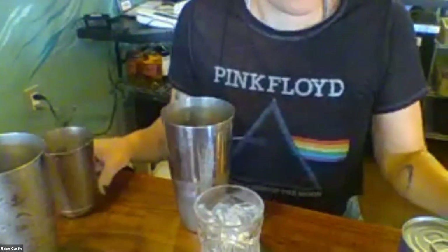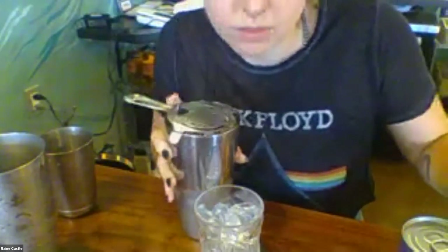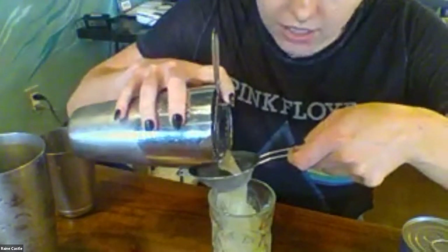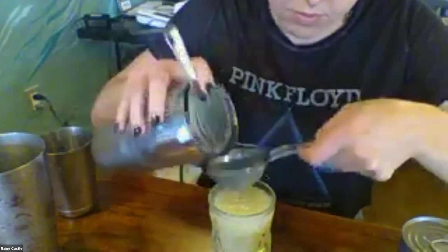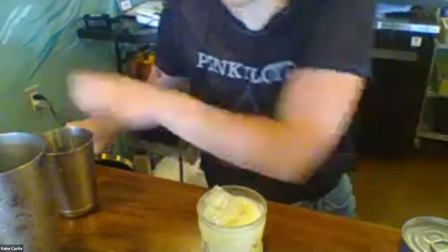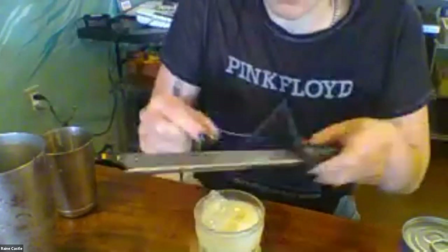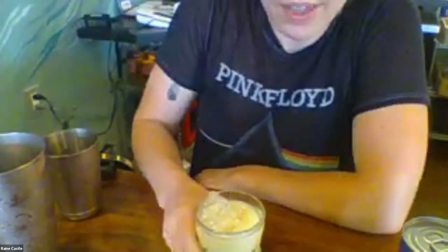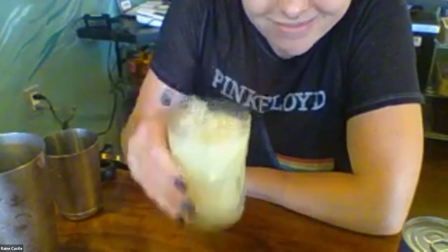All right. Double straining is ideal. I'm going to strain it over ice into the glass, and top with some nutmeg. And that is it. Thank you, Rain. I think you guys are really going to enjoy that cocktail — be sure to put in the messaging what you think about it. It's one of our favorites.